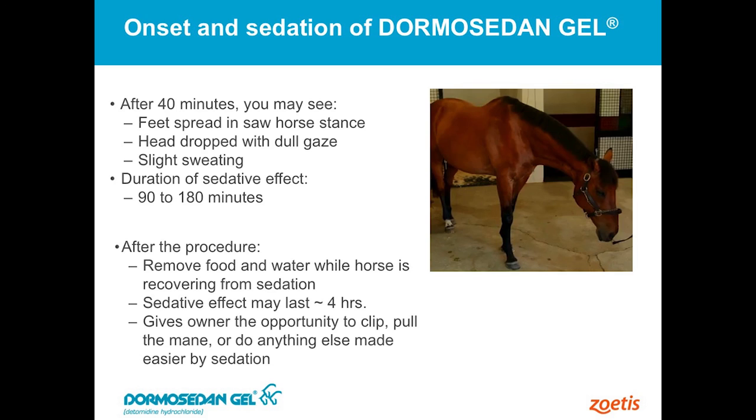We'll get about an hour and a half to three hours worth of sedation with a dose of this product. It will depend on the horse and of course on the dosage that you use. The higher the dose, a little bit longer duration, but that's what you can expect to see.